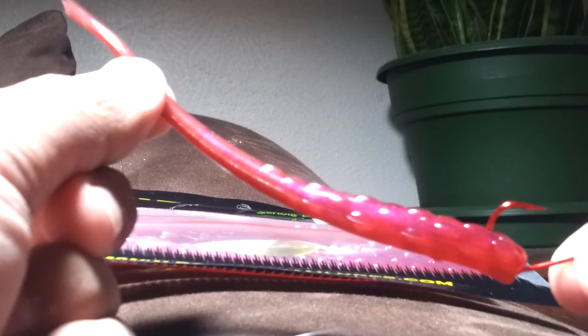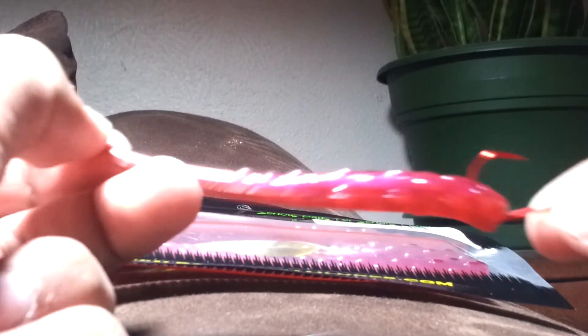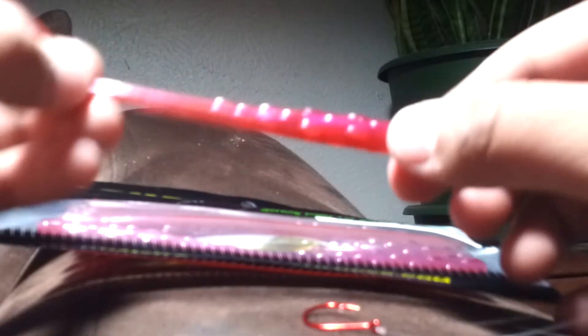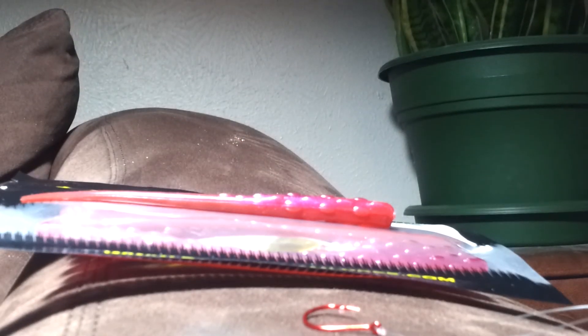Now that's the key: the natural buoyancy makes it stand up more. Instead, if you had just nose-rigged it straight through, even with it floating it would just have a straight tail. But when you rig it like I showed you, it has that tendency to float up like that. And that finicky tail just makes those bass bite it when they're not looking for anything to eat.